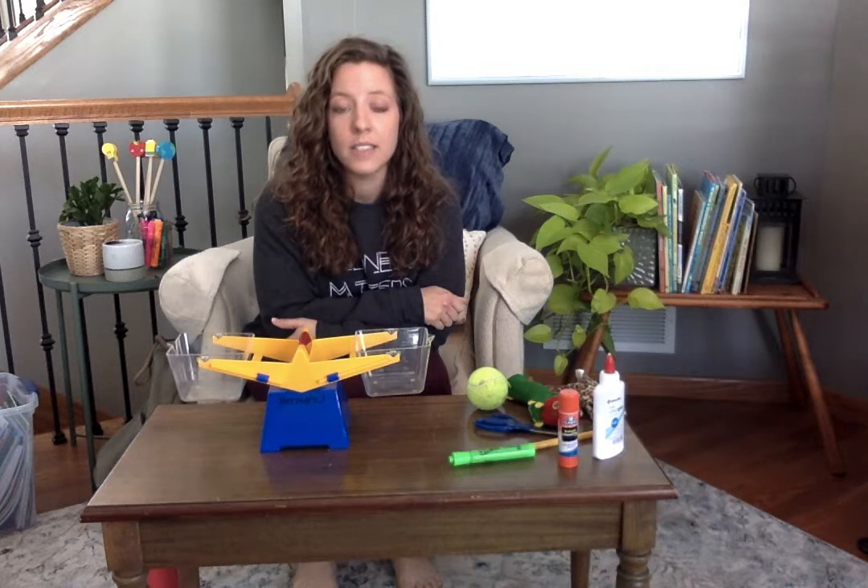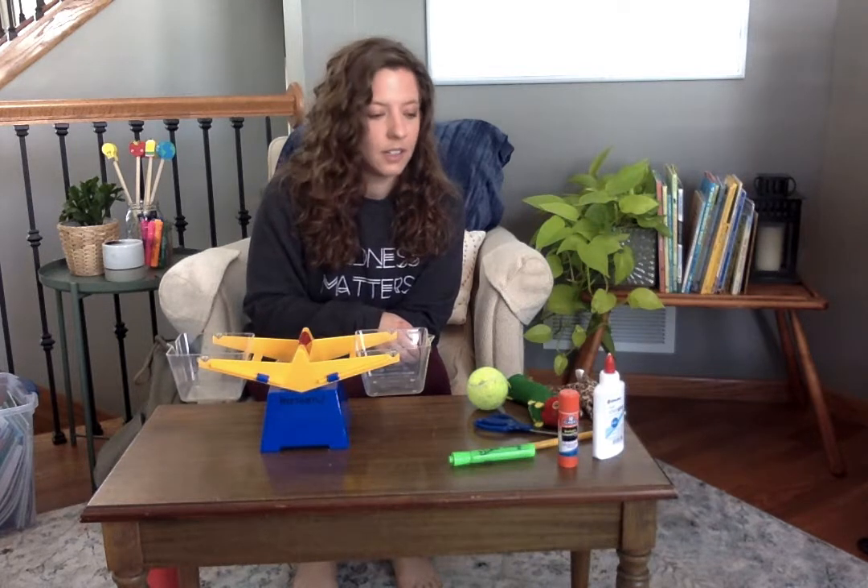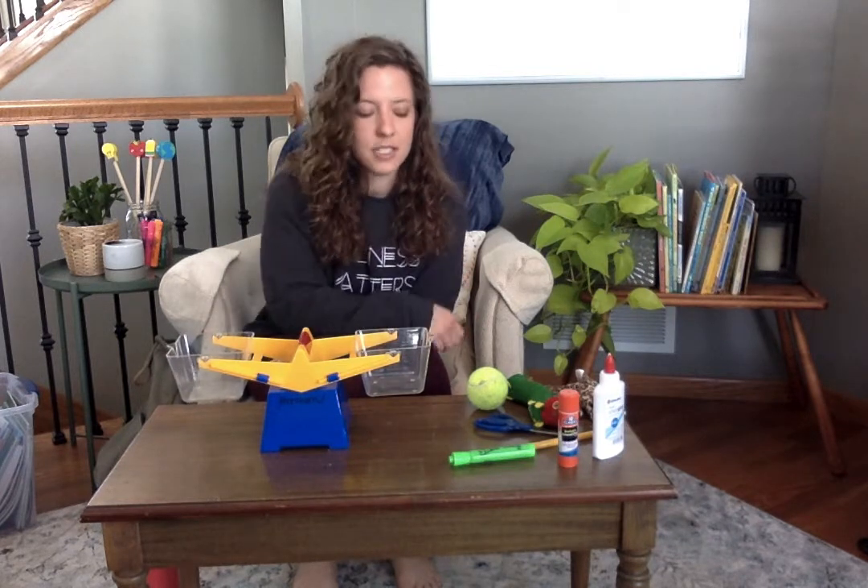A pan balance can help us compare the weight of two objects. If I put one object in here and one object in here, it'll help me see which object is heavier and which object is lighter. I'm going to try it with some of the objects that I have here.